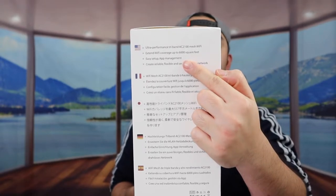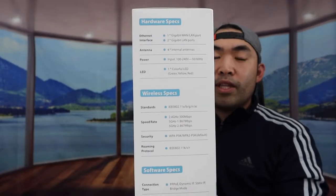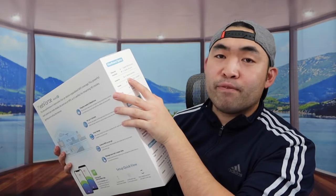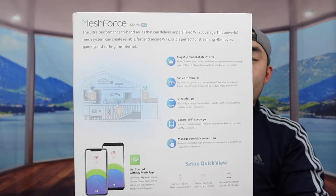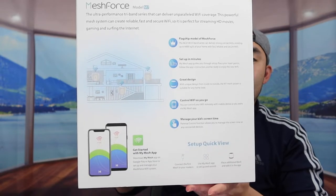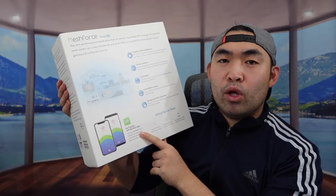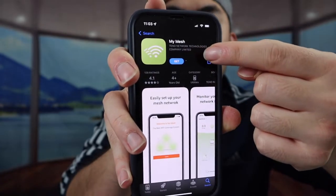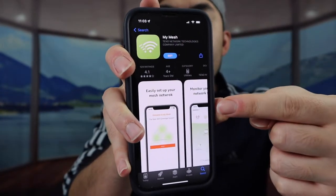On the sides they provide some more specs about the product as well. The product actually has four internal antennas. On the back they also mention the app you want to download once you get connected, which is called the My Mesh app - so this is the app you guys want to download.